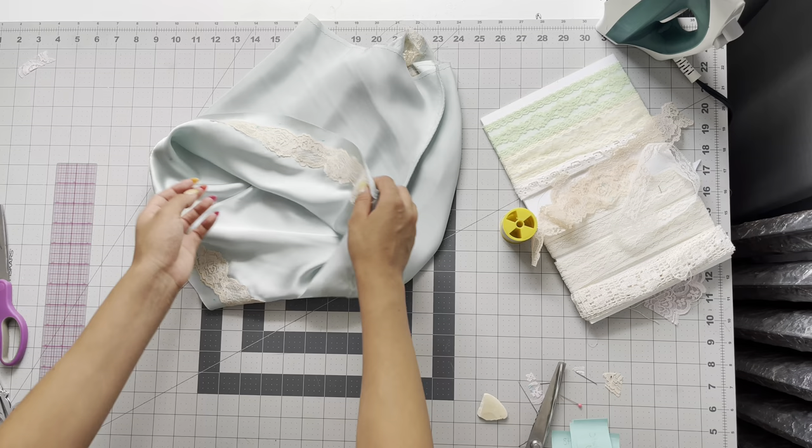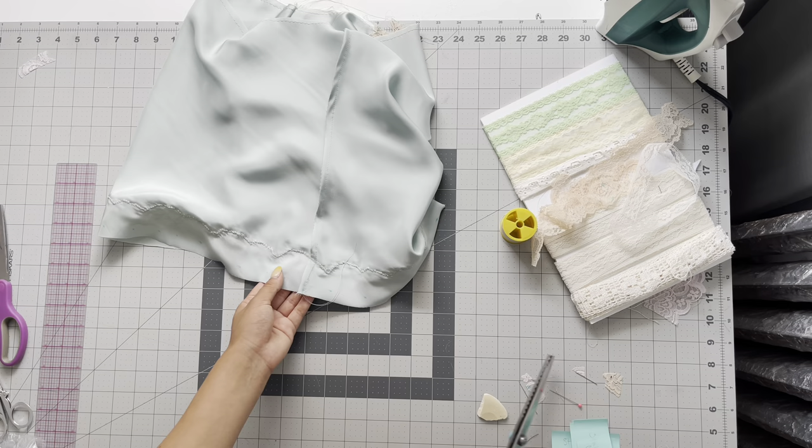Repeat this step to your hem. I have included all of the links to all of my sewing supplies down below.